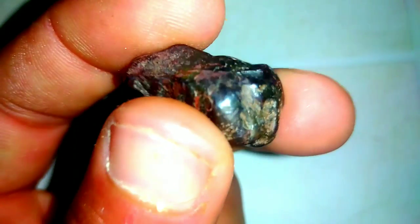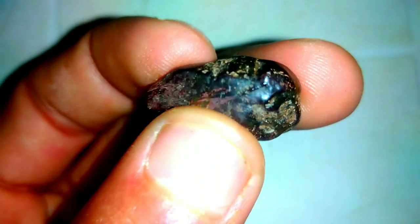1. Visual Inspection. The first step in testing black diamonds involves a meticulous visual examination. Unlike traditional diamonds that sparkle with brilliance, black diamonds absorb light, giving them a captivating opaque appearance. Gemologists look for an even distribution of color and surface features that contribute to the stone's character.